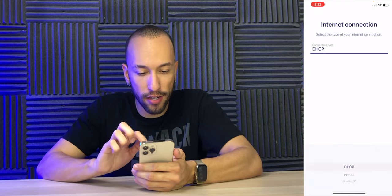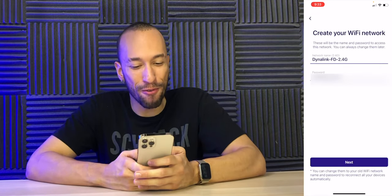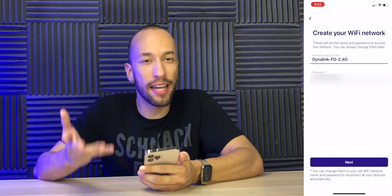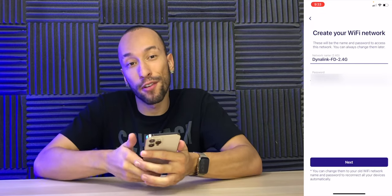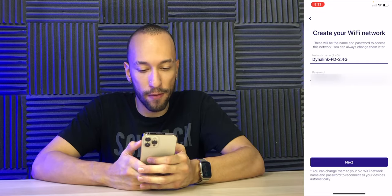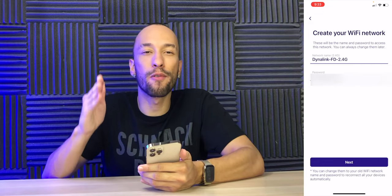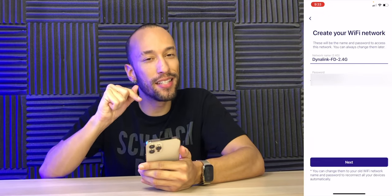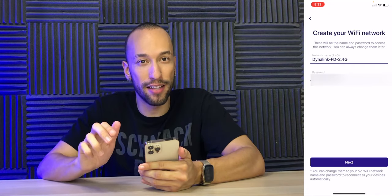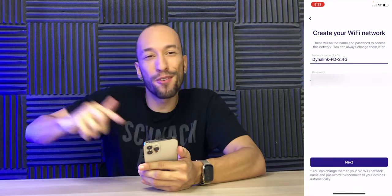We set up our internet connection — it'll obviously vary depending on what connection you're using — and now we can create our Wi-Fi network. By default we're connected to the 2.4 gigahertz network for the setup process. We can choose our network name and password. If you already have a Wi-Fi network and all your devices are connected to it, you want to use the same name and password you're already using so all your devices will connect to the new router without you having to do anything. If you have a bunch of smart devices, you do not want to go to each one and reprogram.